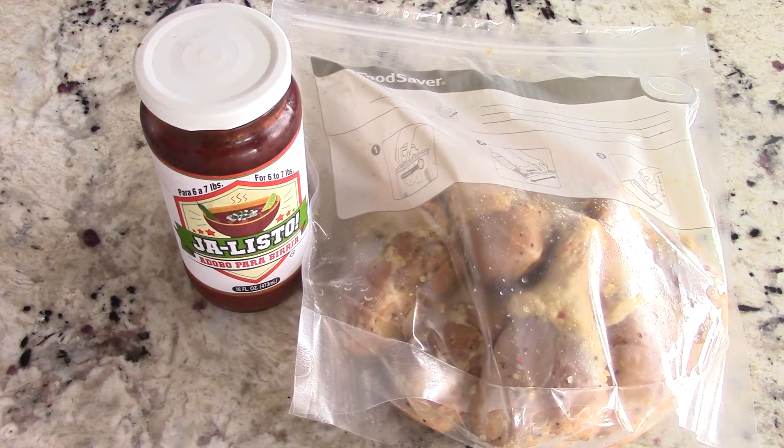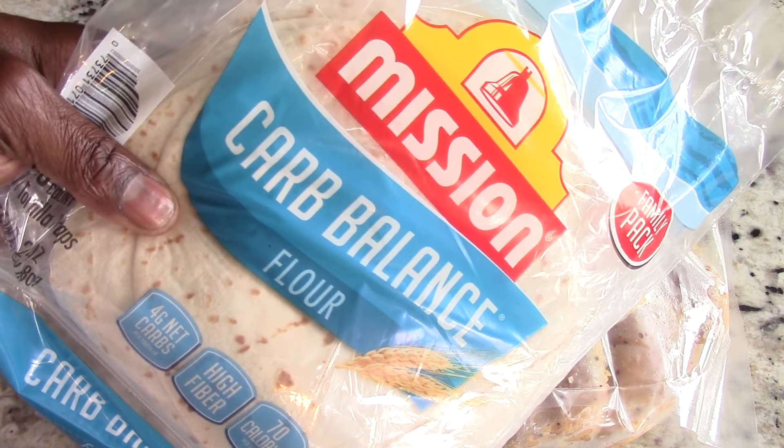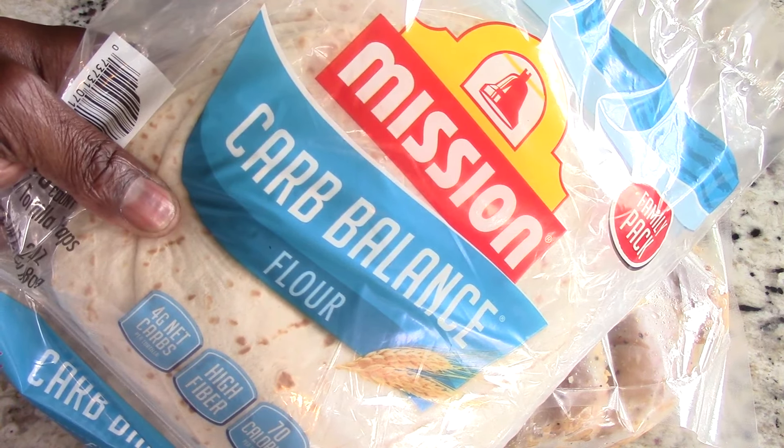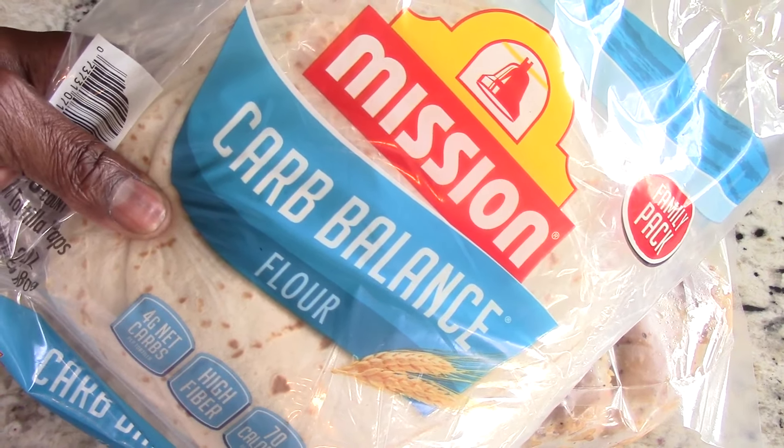Big ups to all my diabetics out there, low carbers, keto. These are the tortillas I'm going to be using, but of course use whatever ones you like — either way it's gonna be fantastic.